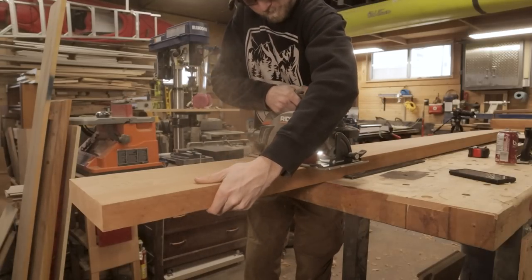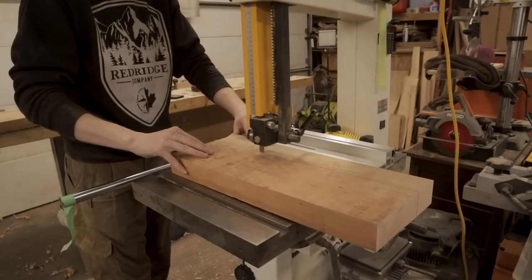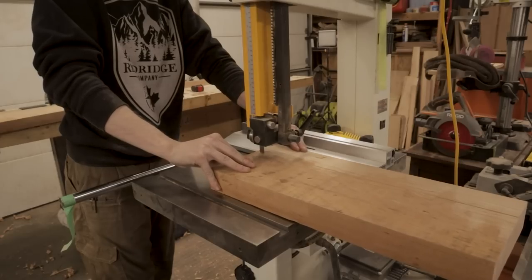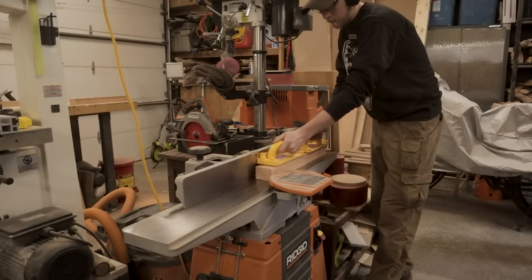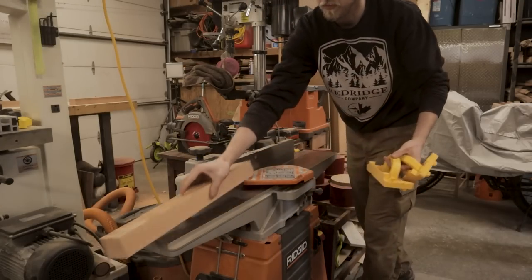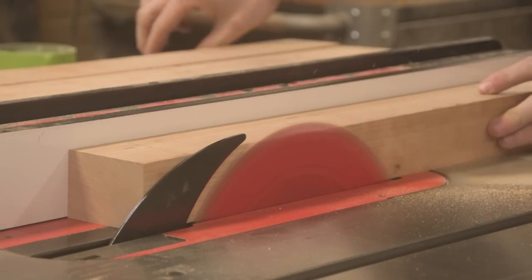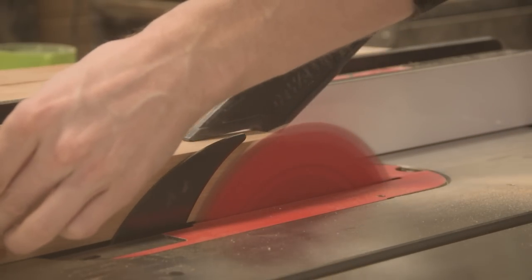Moving on to the drawers now — this is where the sheer scale of the number of pieces started to get crazy. You can see this big chunk of 8-quarter stock that I'm cutting into right now; this is about two-thirds of the pieces needed. That's not too bad because we're getting a lot of pieces out of these individual ones, but there is still a heck of a lot of pieces involved when you're dealing with drawers. Drawers are a very time-intensive thing to make, but well worth it because they are probably the best method of storage.